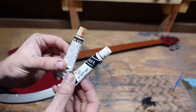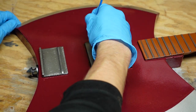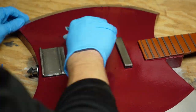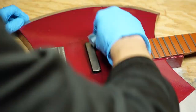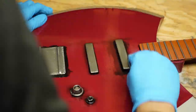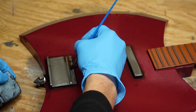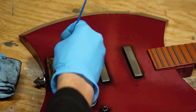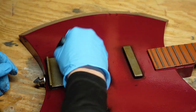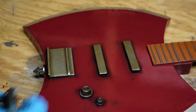Once everything was in place, all I had to do was weather. I did this using black and brown oil paints. I used a paintbrush and black oil paint and smeared it into all of the different areas, then went behind it with a paper towel and wiped all of it away, while leaving some in the little nooks and crannies. In order to add a little bit of rust, I used the brown oil paint and put it on top of all the chrome pieces. After wiping this away, the brown was still left behind and left a dirty residue. I then went ahead and washed the entire guitar with the black and brown oil paint.